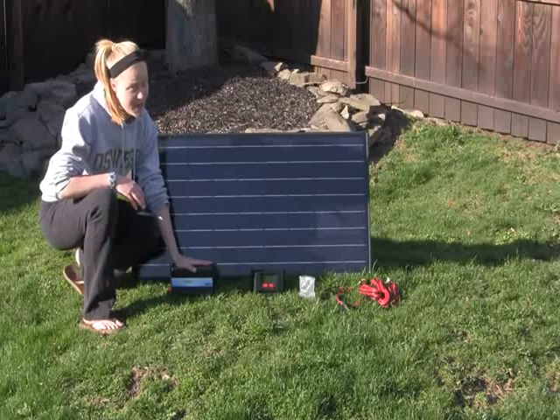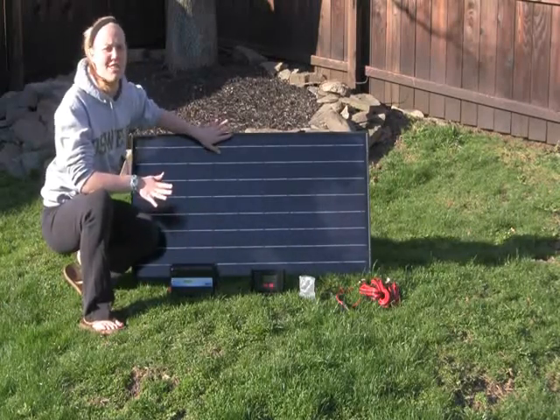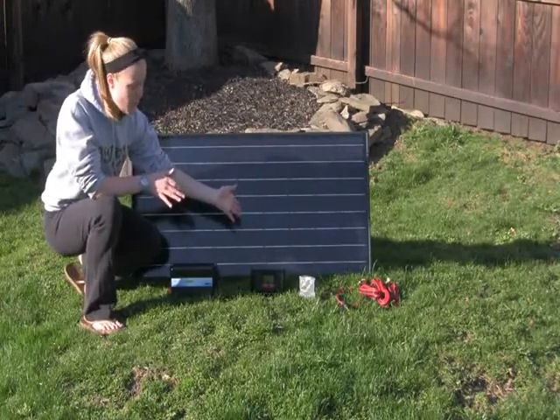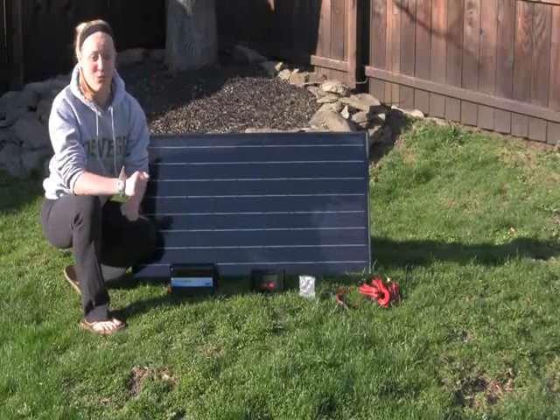We also have our power inverter right here, and we have a charge monitor to make sure that you know how much energy is coming into your panel and out, and how much is going to the battery. We have 19 feet of cord, so even if you have it somewhere up high like the roof, you've got a lot of room to work with.